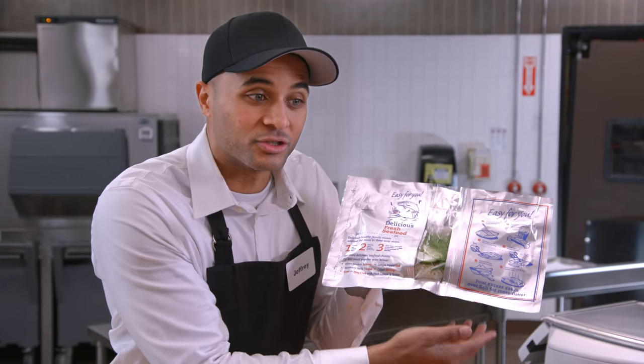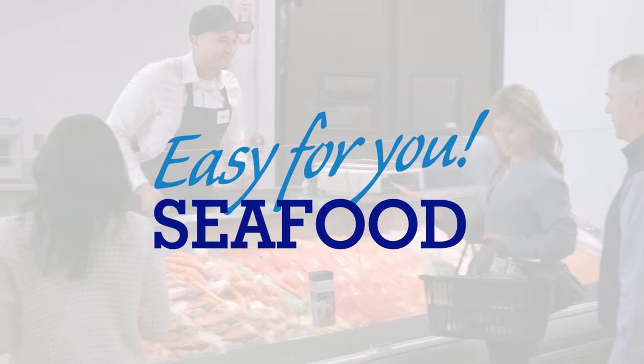And the best part — we season and seal it for free. Try Easy for You Seafood today.